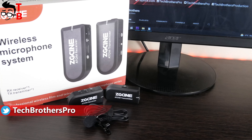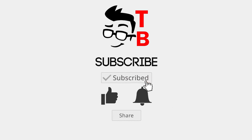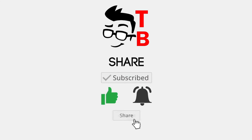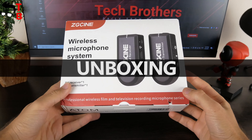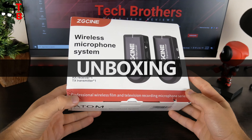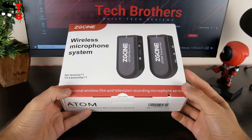Let's do an unboxing and full review of the ZG-SYN Atom wireless microphone system. On the box, we can see big images of the receiver and transmitter. There is also an inscription of 'professional wireless film and television recording microphone series.'